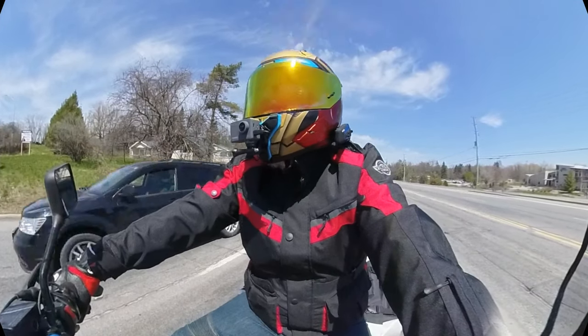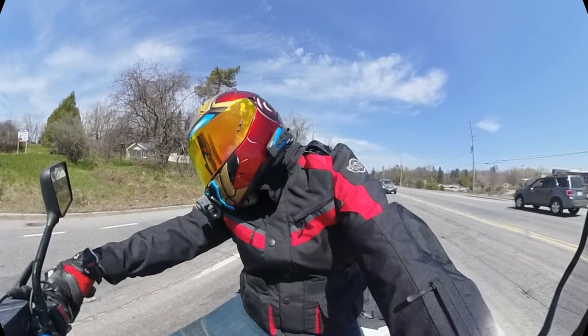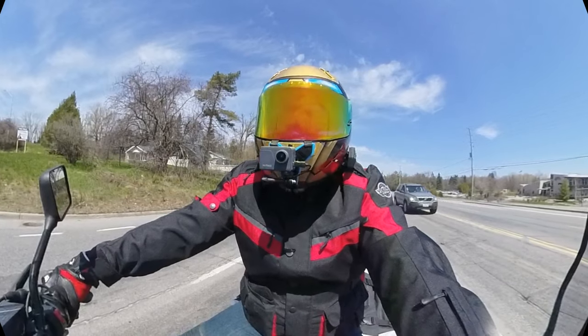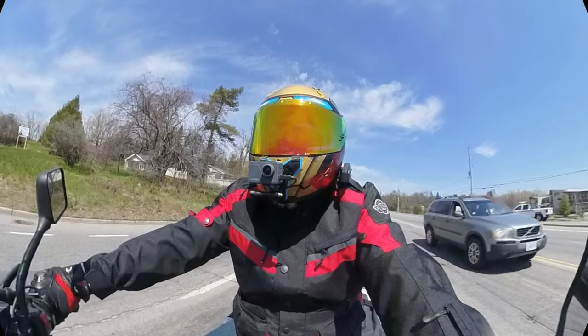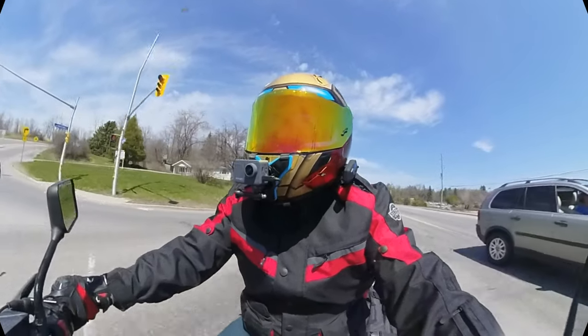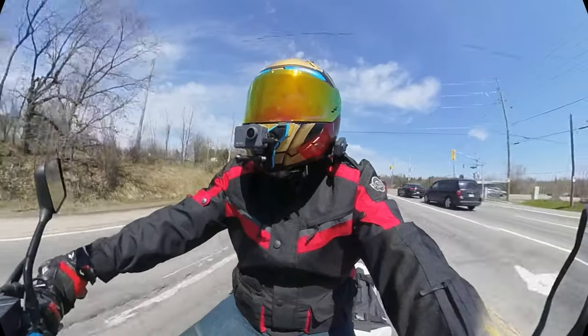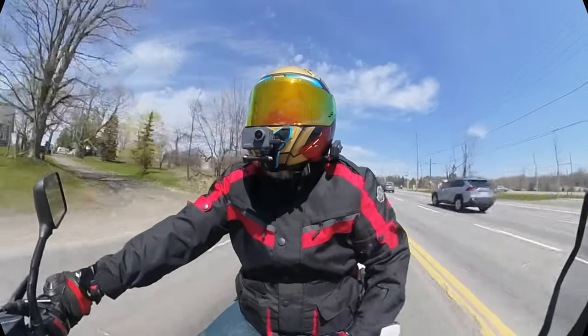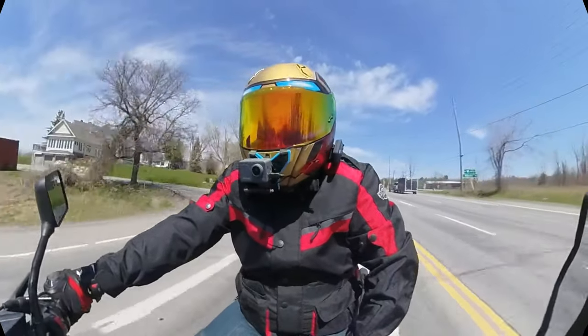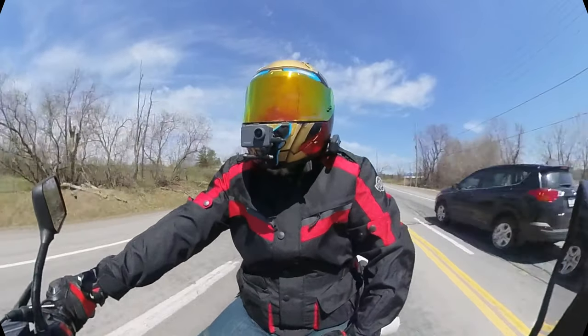I don't find this helmet very heavy. And come on now — let's be honest. I am Iron Man. Not really Iron Man — because then I possibly wouldn't be on a bike. I'd be flying or something, because there's no need to be on a bike if you're Iron Man. Unless you want to be cool like this, which is all right.